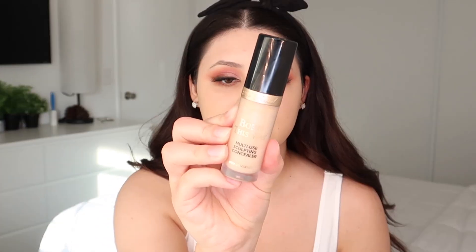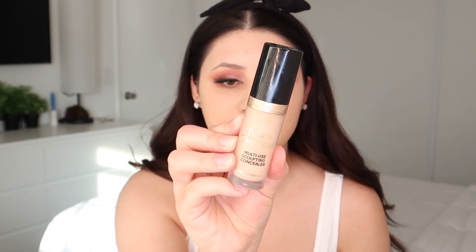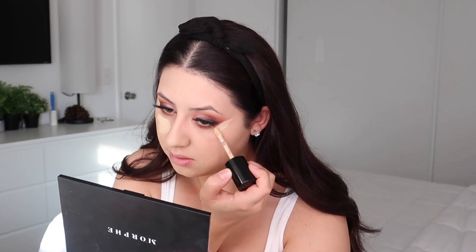For concealer today I'm gonna be using the Morphe multi-use concealer — I'm in the shade Almond. This brush came in the set with the other Morphe foundation brush — this is DM173.